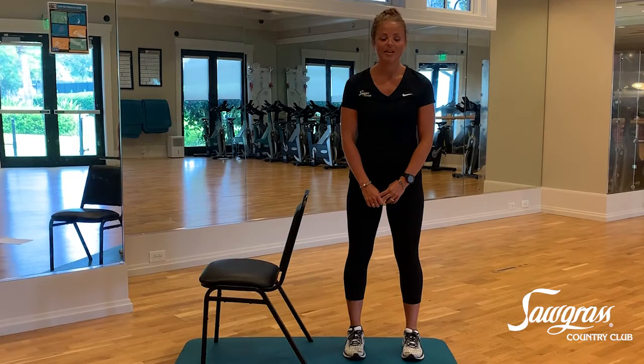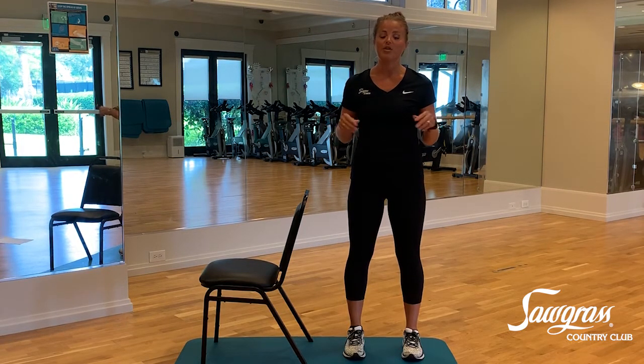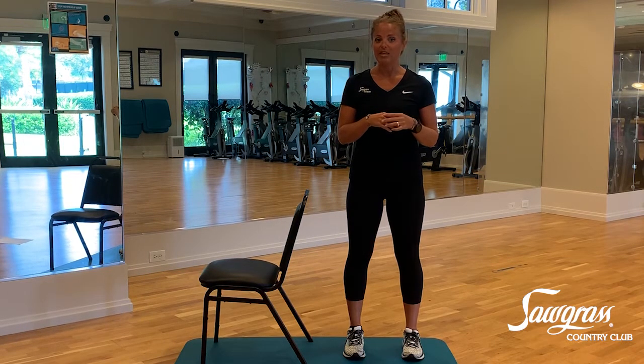Hello, my name is Ashley O'Levitt. I'm one of the trainers here at Sawgrass Country Club Fitness Center, and I specialize in corrective personal training and orthokinetic training. Today I'm going to go over with you three exercises that you can do from anywhere. I'm going to go over the proper form, the biomechanics, proper function, and modifications to fit all skill levels.